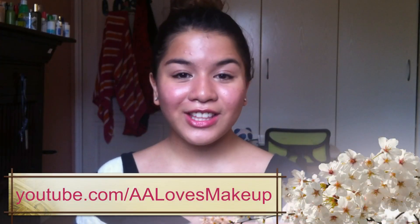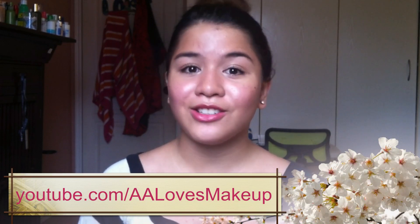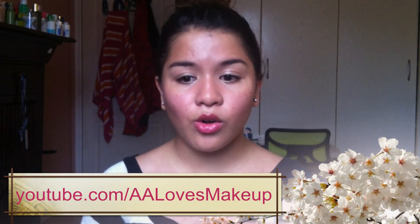Hi everyone! The look I'm going to be doing today is a back-to-school makeup look. You can use this look to go to school, if you're just at the mall, or whenever you want. But this is more of a makeup look for school.